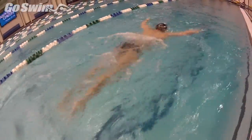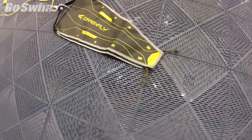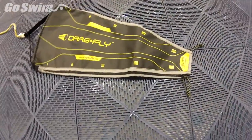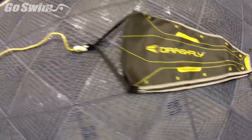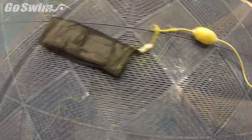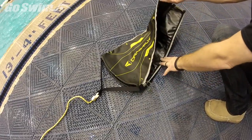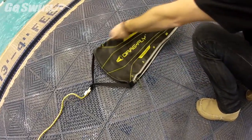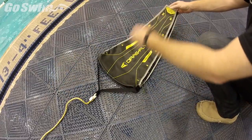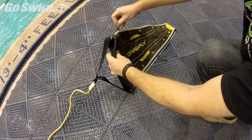If you're looking to add some resistance to a particular swimmer, a couple months ago we were sent the Drag Fly and decided to give it a test. It's a pretty durable unit with a long rope and a very comfortable strap for the swimmer. It has adjustable resistance levels that make it range from pretty easy all the way to very difficult.